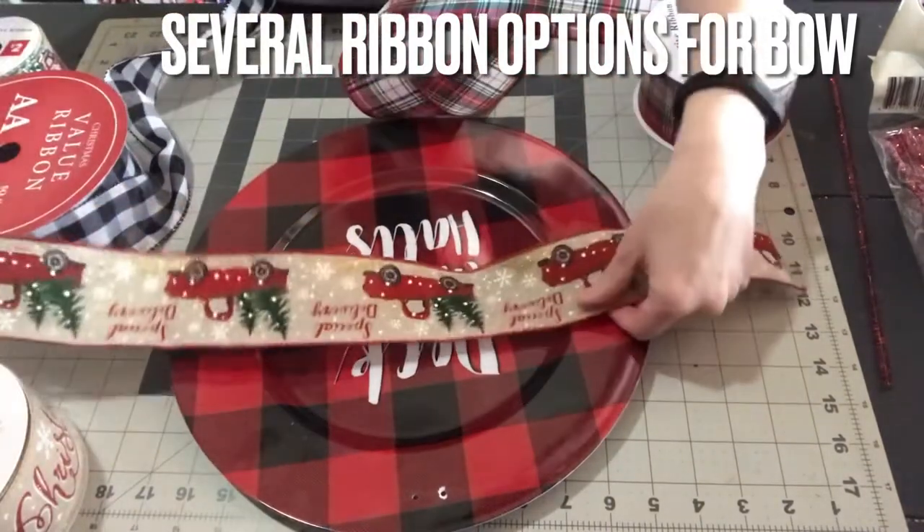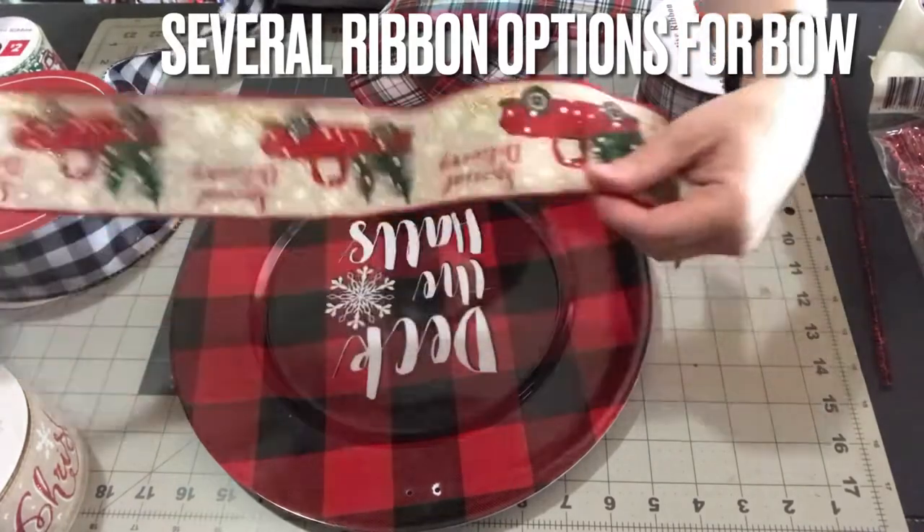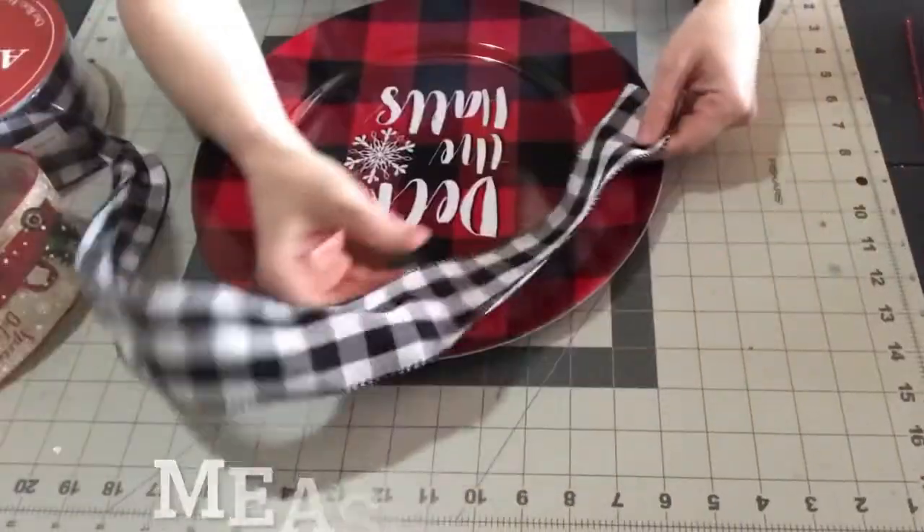Another tip when drilling the holes: put your finger on the top of the plate, turn it over, and then mark it with a marker so you know where to drill.